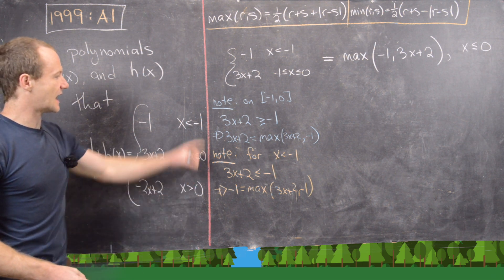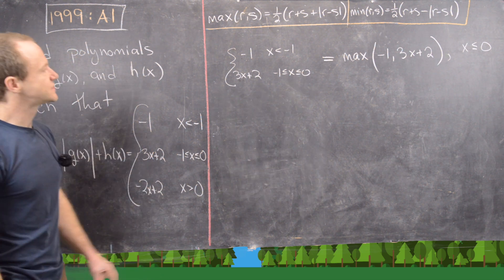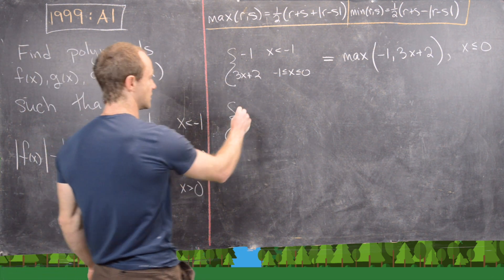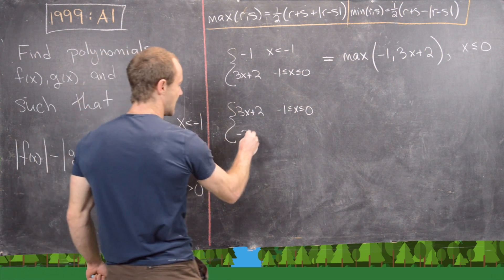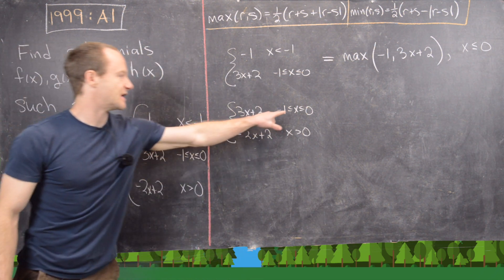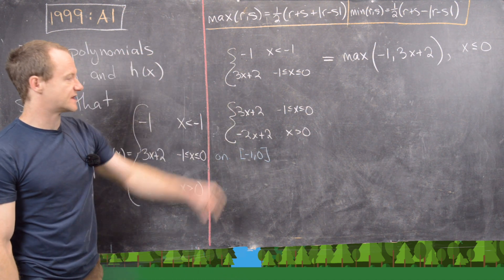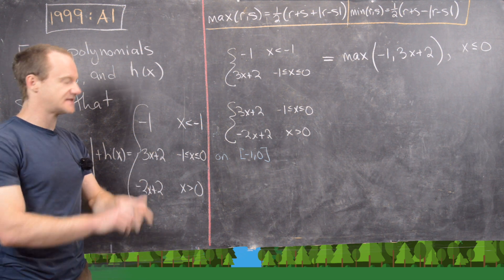We noticed we could write the first part of the piecewise function as a maximum function. Now let's look at the other part: 3x plus 2 for x between negative 1 and 0, and negative 2x plus 2 for x bigger than 0. On the closed interval negative 1 to 0, these two functions are lines and they cross at x equals 0. Since they're lines they only cross once, so we can figure out which is bigger by plugging in a test point.